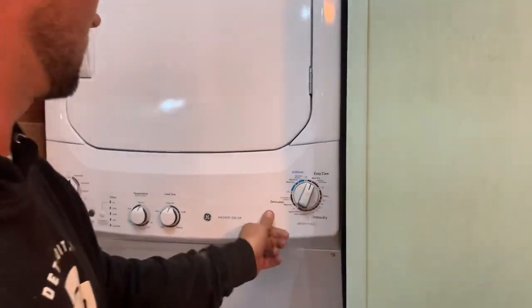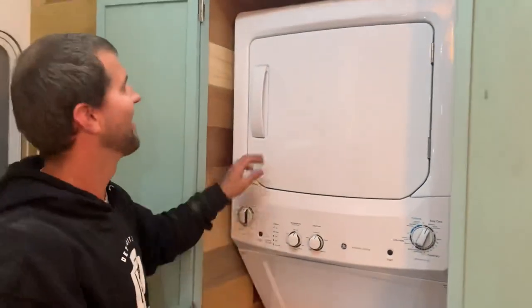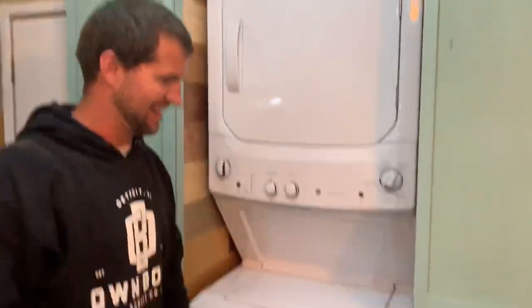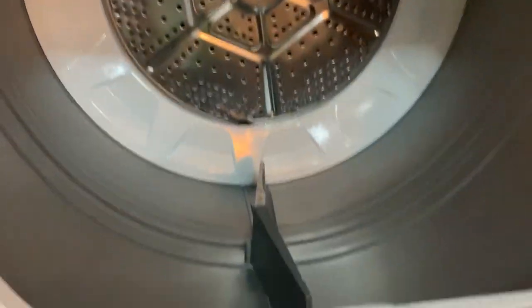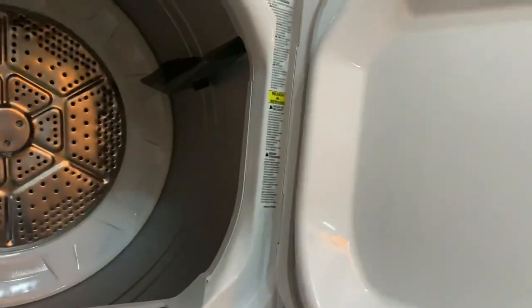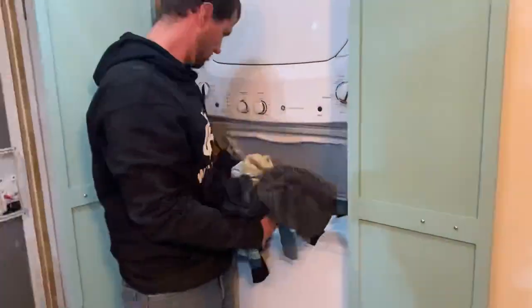Traditional RV style units tend to be a wash and dry combo — it's a tiny amount of laundry that you can clean at a time, and it takes like four hours to do a load, and we just ain't got time for that. We've got a family of eight, and this full-size unit is going to change our lives.